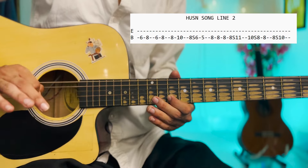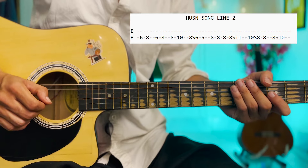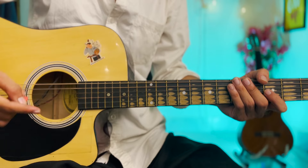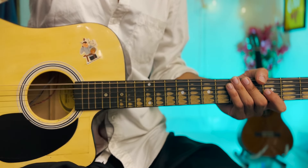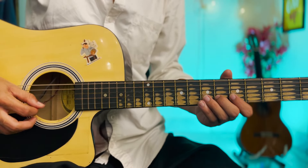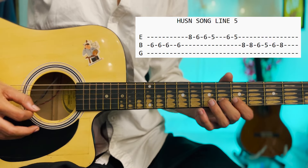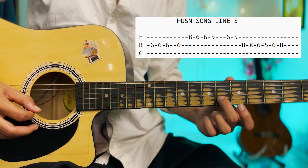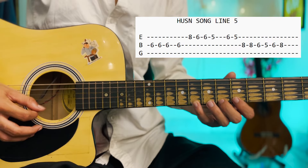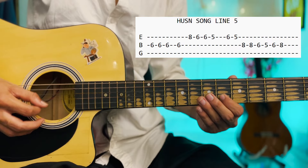And then 8 to 10. I have played very slow so it may be confusing — let's play fast. Then I will show it slowly so you can understand where there are slides and notes. We have done the second line and the first line, and after this we have to repeat the first and second. This is the first, second, and again first, second. Now we are going to the next lines — 2nd, 3rd, 4th, and 5th line.